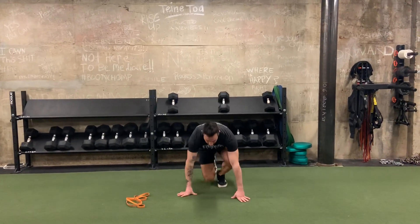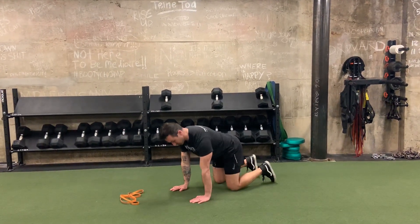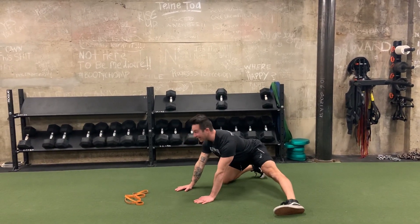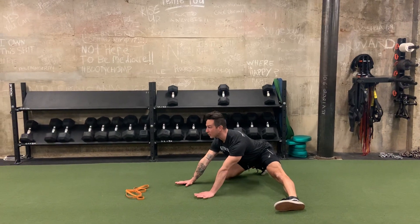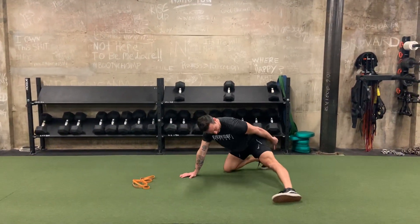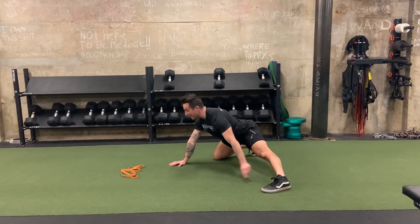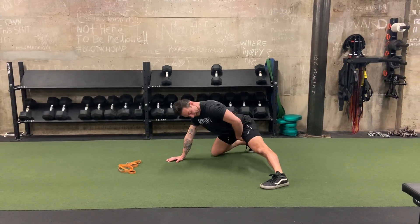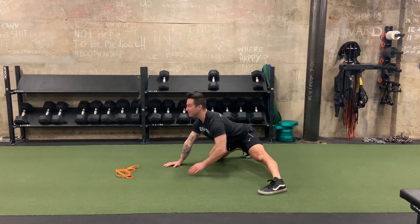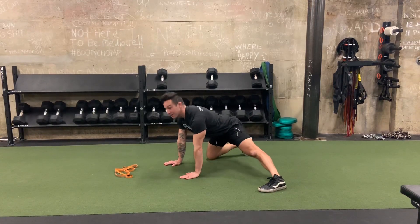First thing we have is a quad kickstand rock back. We sit up in this all-fours position, take one foot out to the side, rock back, lift the eyes up, push the ground away from you, and come back up. Here we're getting flexion out of this ankle. You can also turn this foot flat if you can to rock back. We're really going after an adductor or groin stretch here. Keep the back flat.